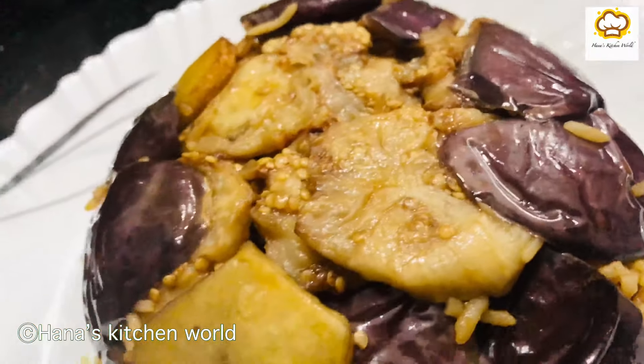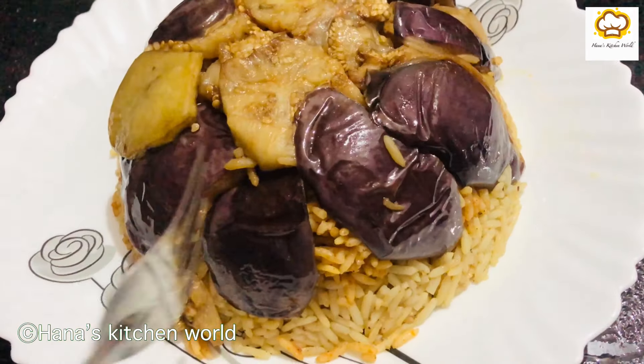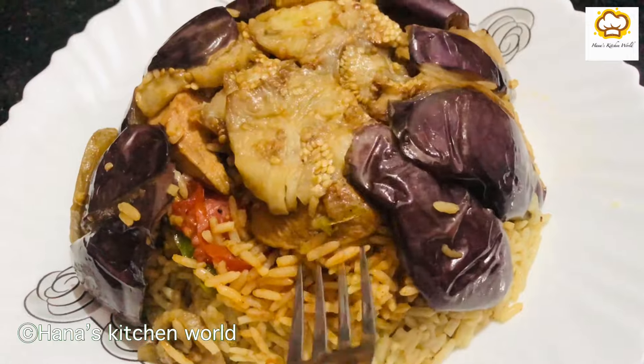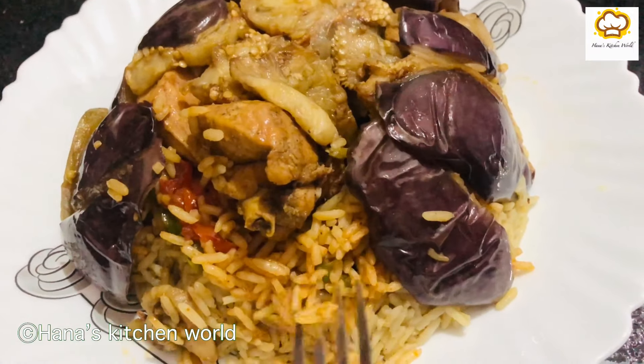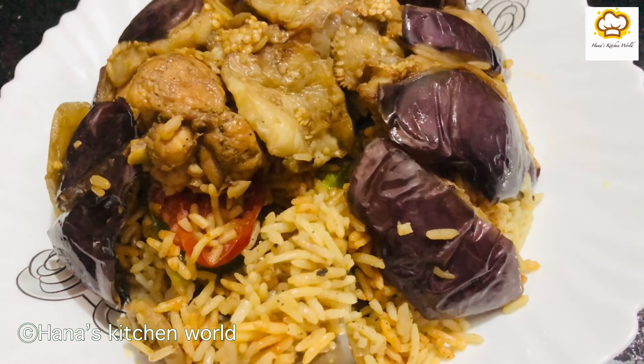This is the upside-down rice. Now we have the Maqloba ready — this is the Arabic rice. Let's try the rice and taste it!